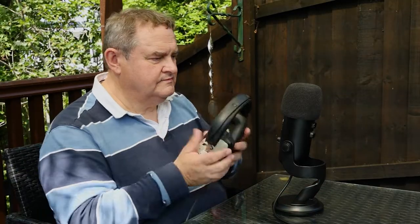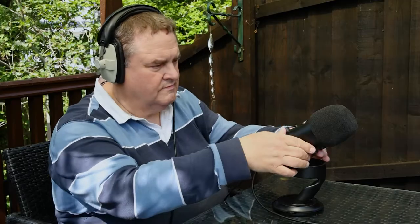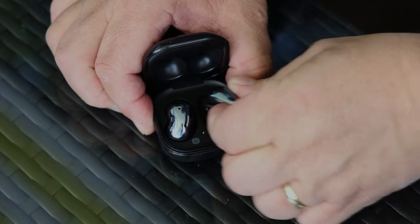Now, if you need to monitor yourself and listen to playback on headphones, I do recommend using a USB microphone like the Blue Yeti, and it's for a good practical reason. You can plug your headphones into the microphone and get zero latency monitoring, meaning you'll hear yourself in real time. If instead you try using Bluetooth earbuds, you'll hear yourself with a slight delay, which is really off-putting.